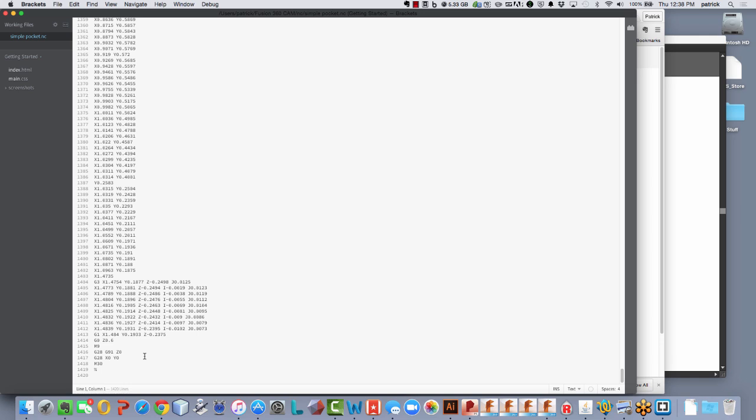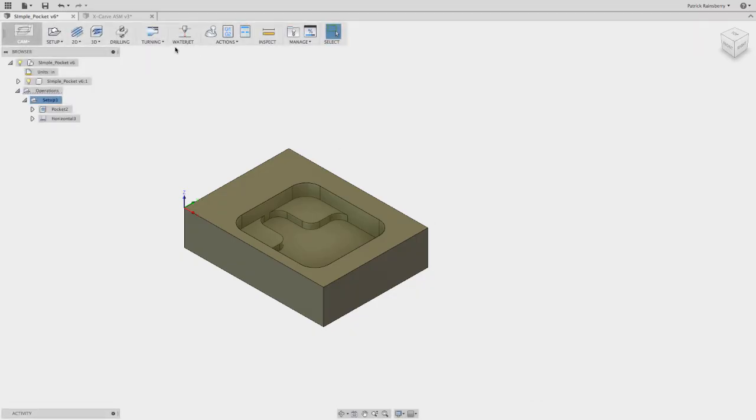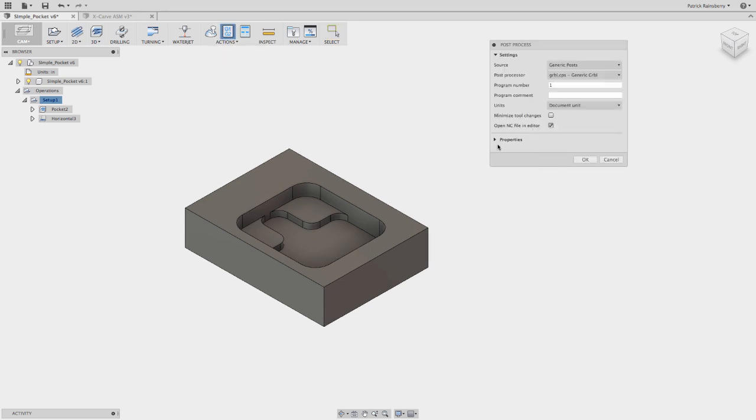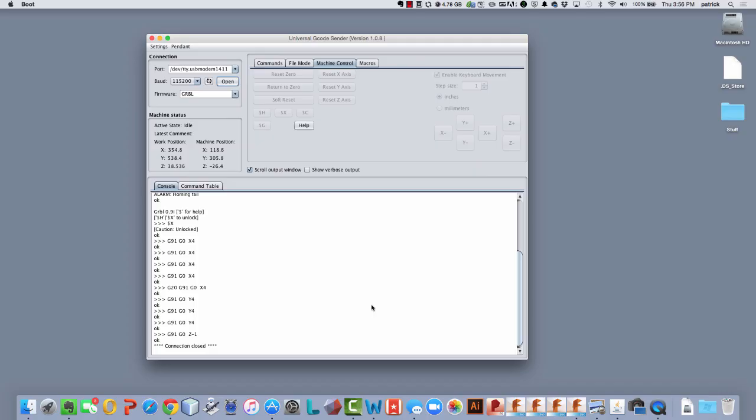Again, imagine if Machine Zero was at some random position and then it tried to go to G28. You could end up crashing — you just finished cutting everything and then this command at the end is the one that's going to totally crash your part because it doesn't know where it's really going. So if you're still unsure about whether you want to use G28, or you're not using limit switches, go to post process and uncheck use G28.